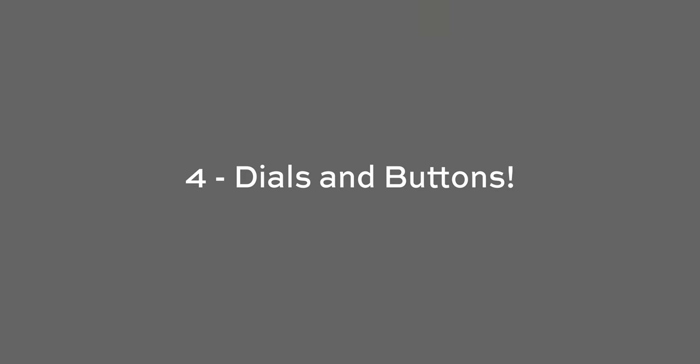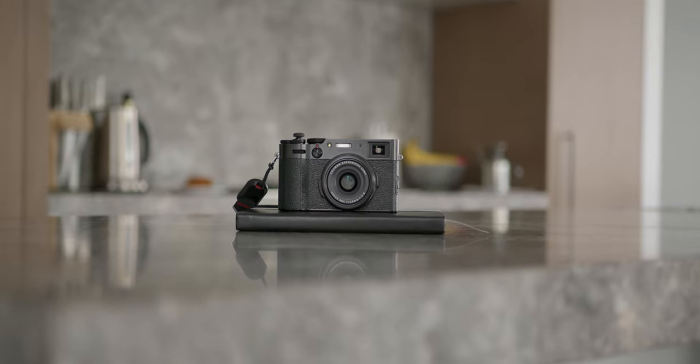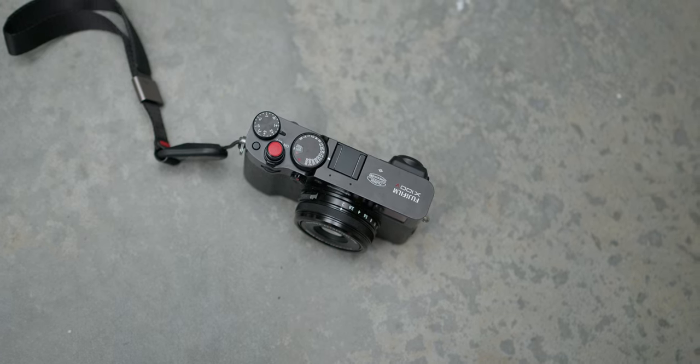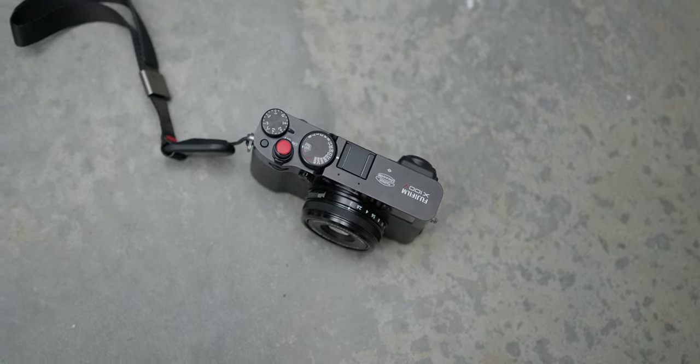Number four is all about dials — from the aperture ring at the front of the camera, to the exposure compensation on the top right, as well as the shutter speed and ISO dial. It is so satisfying to quickly change settings; being able to lift up the ISO dial and twist it around to change ISO is great. It took me a few weeks to figure that out, but the tactile feel of the buttons and dials is just so satisfying.